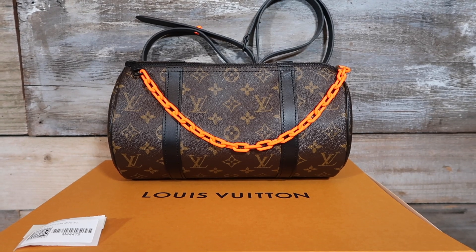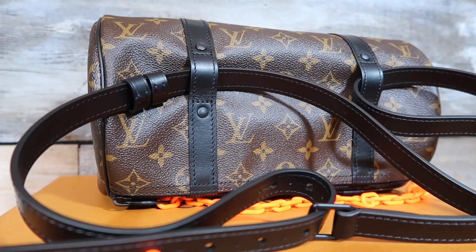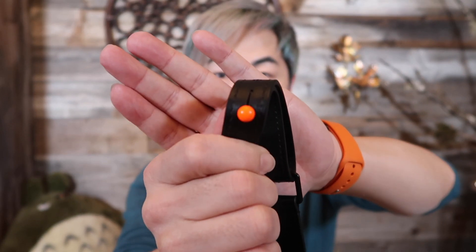Let me get closer to show you the details. It matches my watch! The bag is about 12.2 inches wide, about seven inches high, and seven inches wide. The strap is detachable, and there are different holes so you can adjust the size. It also has this really vibrant orange hardware — really really cute.